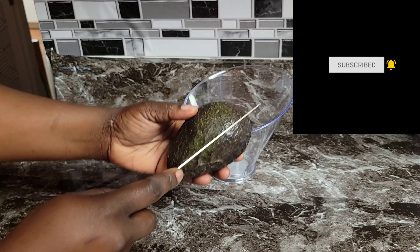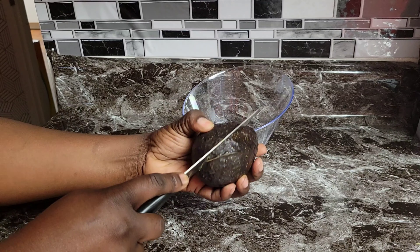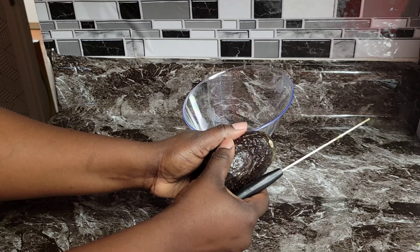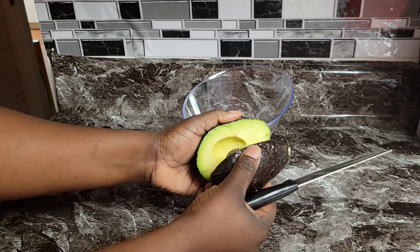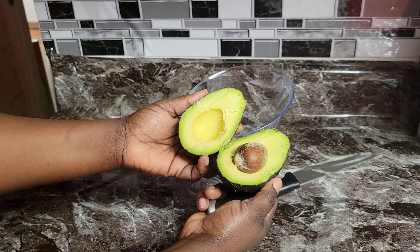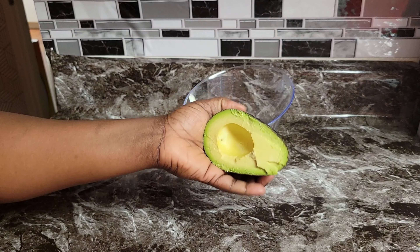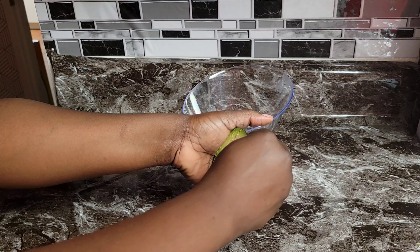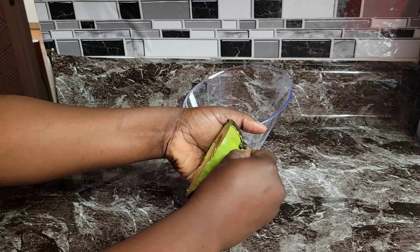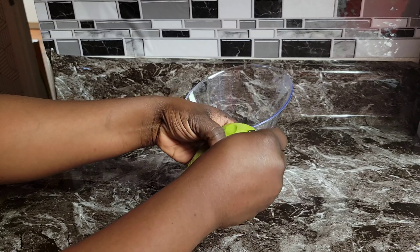This avocado I'm gonna cut it in half. Avocado has a high concentration of vitamin A, which ensures adequate sebum production on the skin, helping to prevent dry and flaky skin. I'm gonna peel off the skin to get just the inside. Avocados are a very good source of antioxidants and vitamin C.